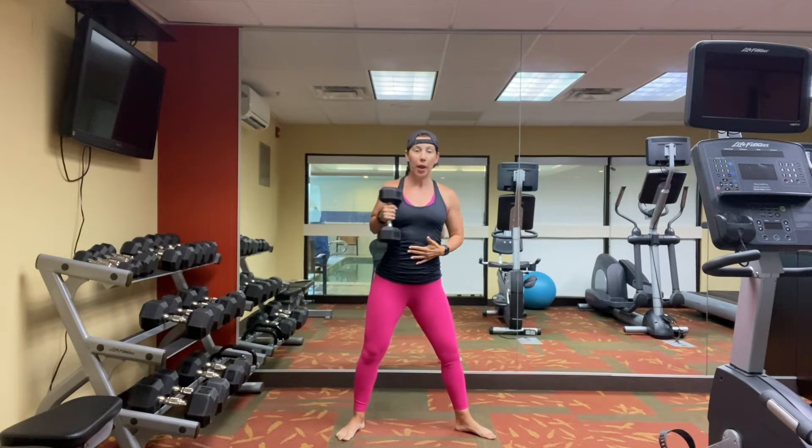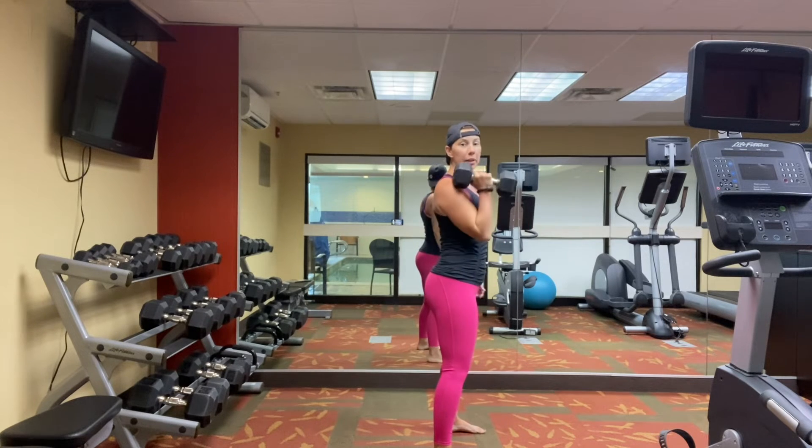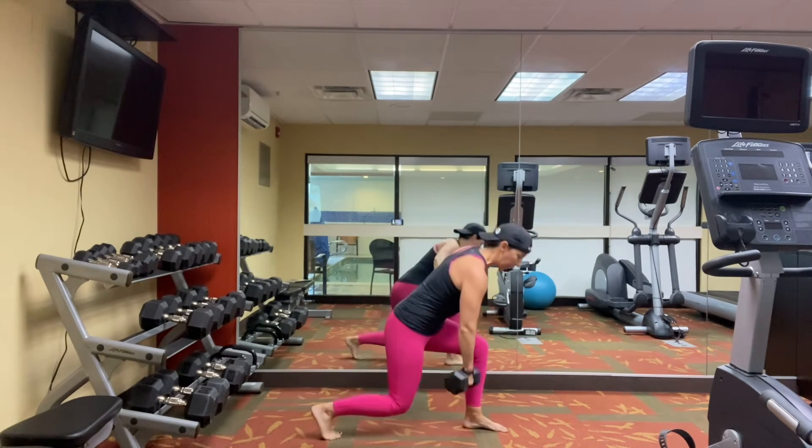At the top, your elbow should be back, squeezing your shoulder blade — rather than down and into a bicep curl. Elbow is back. So it looks like this: we're going down, release.